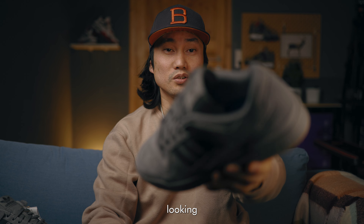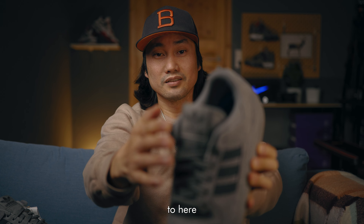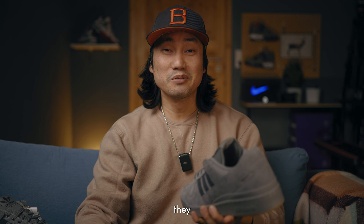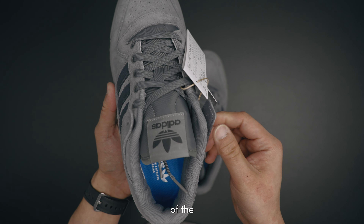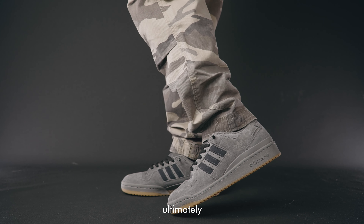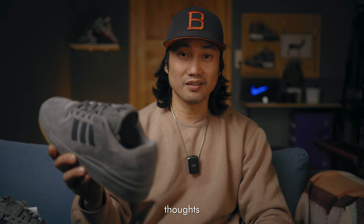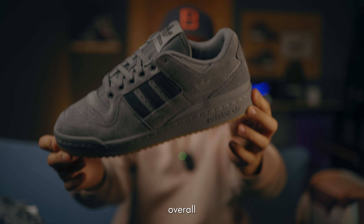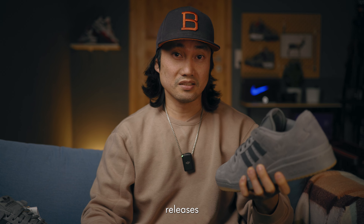Lastly, this pair doesn't have the Velcro. Normally if you are looking at the Forum Low 84, there's a Velcro on this area from here to here that covers a little bit of the tongue. Some folks even hate it so much that they will try to remove it intentionally. Even though the tongue of the ADV is not as thick as the SB's, it is still comfortable and feels a bit snug straight out of the box. Take note also that Adidas have some weird sizing, but ultimately I'm still wearing true to size in this Forum 84. Overall impression: a very good alternative to the Nike SB Dunk Low, especially the general release sneakers.